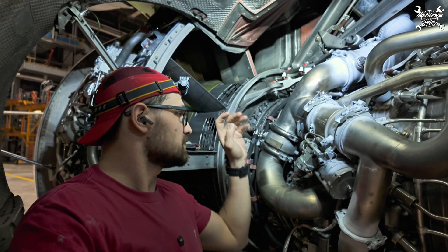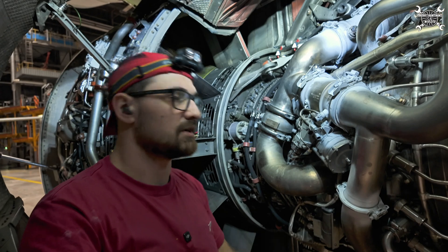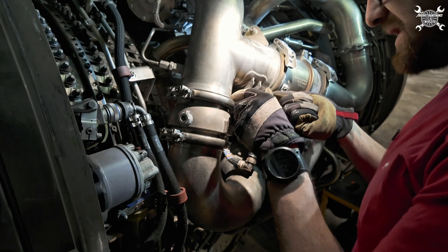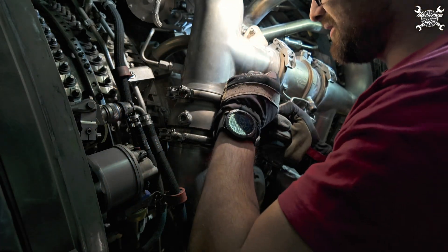Now we're getting to the point of what the IP check valve is good for — but I'll explain that during the removal. First, we need to remove two rods which fix the duct in position, so we'll have a bit of movement.